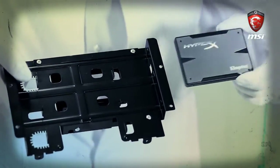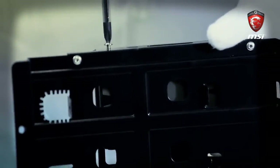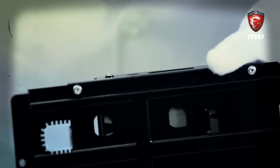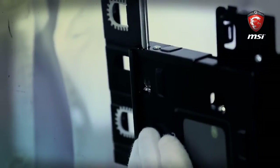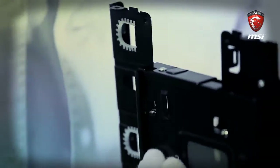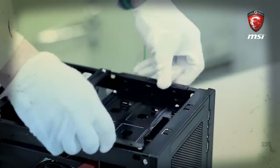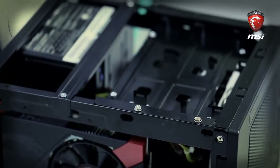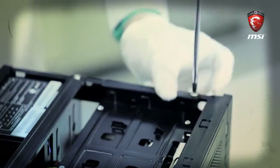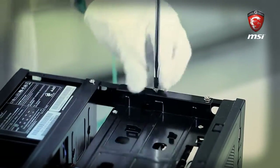Install the bracket into the 2.5-inch device bracket and make sure the direction allows cables to be easily plugged in. Then combine them with four screws. Insert the bracket into the case and fasten it with another four screws. After this, plug in the SATA and SATA power connector into the motherboard and SSD. Make the cables as tidy as possible to maximize space for airflow.